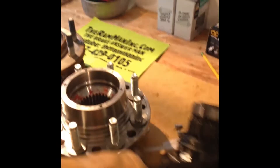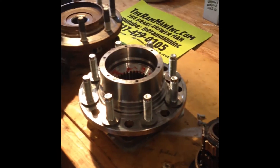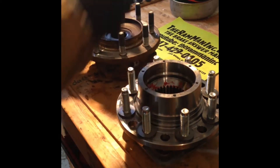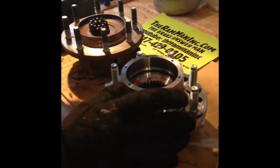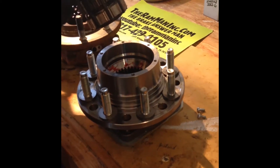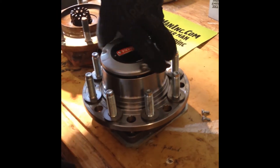With the Ram Man hub, all you've got to do — and I couldn't believe it's that simple — you just bolt it one, two, three, four onto your axle. You don't have to worry about the cotter pin and the washer because it's a Ford design, and it bolts on with those four bolts at 120 foot-pounds — that's what I torqued mine to.